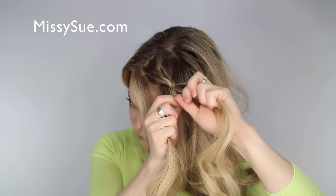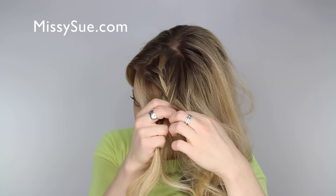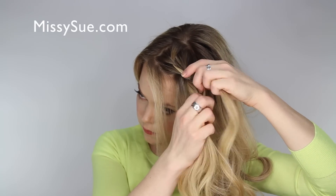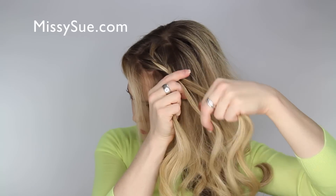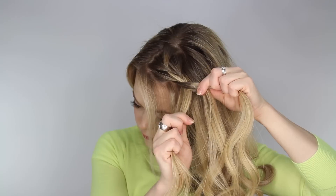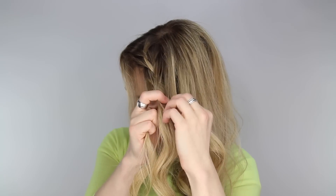On the third time, cross over a small section and then pick up a section, adding it into the hair, crossing it over and adding it into the opposite side. After adding in the section on both sides, split the hair so that there are three strands again and then create a regular braid, crossing the side strands over the middle.